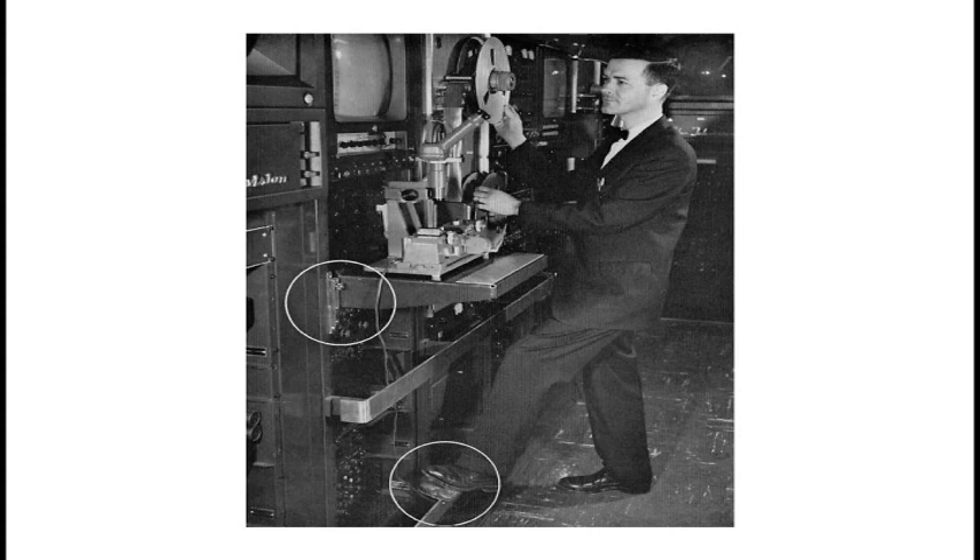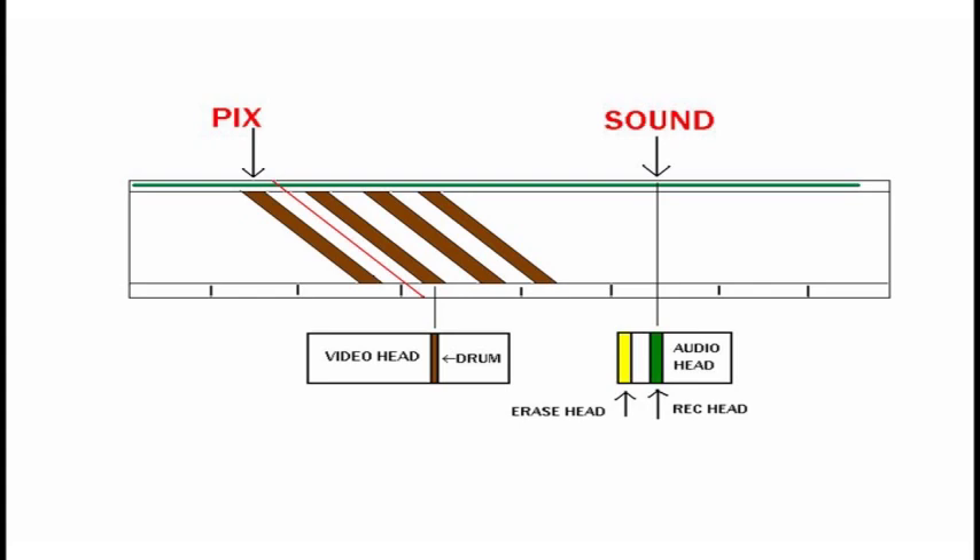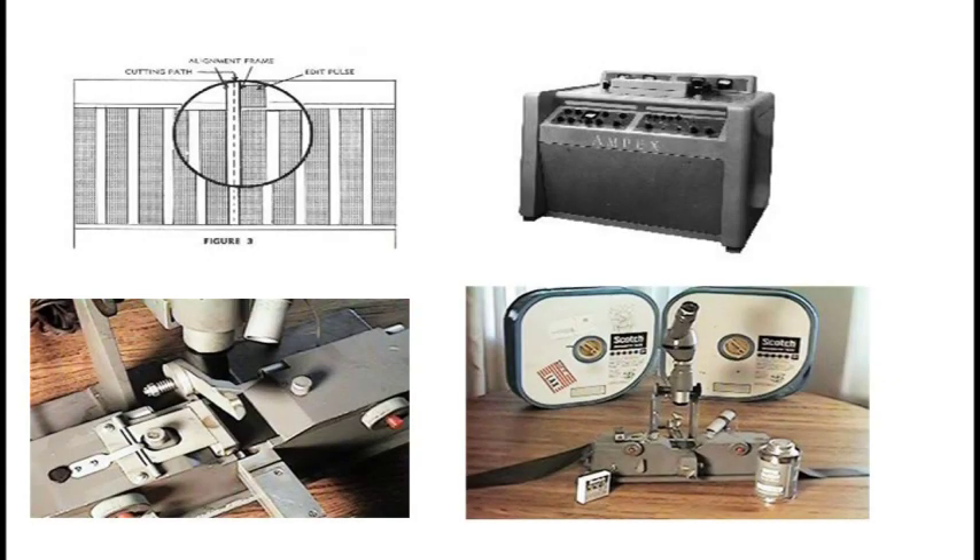Now we get into video tape editing the hard way. Note the big gizmo on top of the table — it's a guillotine. You actually had to cut the tape. This was made by Ampex. The videotape had to actually be cut — the tape was two inches wide, and in order to see where the recording was, you had to spray on a solution of freon and magnesium. When the freon evaporated, the magnesium stuck to the recorded area and you could see where things were. A big problem is when you cut the tape where you wanted the video, the audio was downstream about four inches and you'd cut the audio for the next scene — it was a nightmare. When the cut was made down the center of the guard band, you had to foil-tape the two pieces together and hope it didn't catch in the head when you played it back.